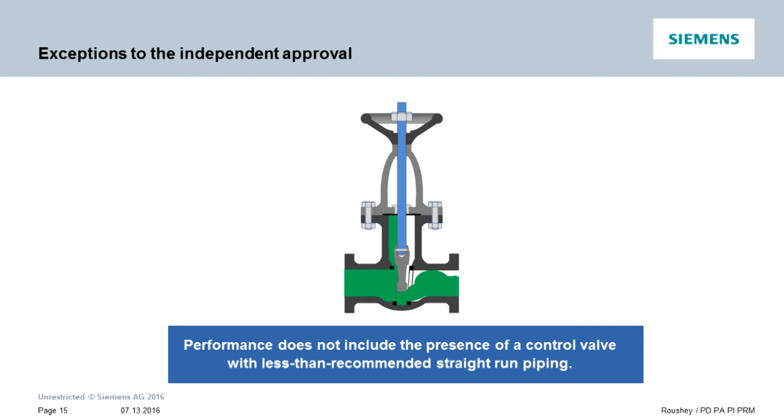Control valves are a different story. Because they come in many configurations and can be set in partially open configurations, there is no way to calculate the effect on the flow profile based on these almost infinite geometries. As such, the only alternative is to provide a straight run of pipe between the valve and the mag meter to create a predictable flow profile. This is why we recommend 10 diameters upstream and 5 diameters downstream when control valves are involved.